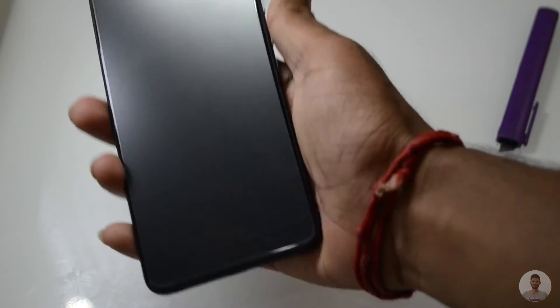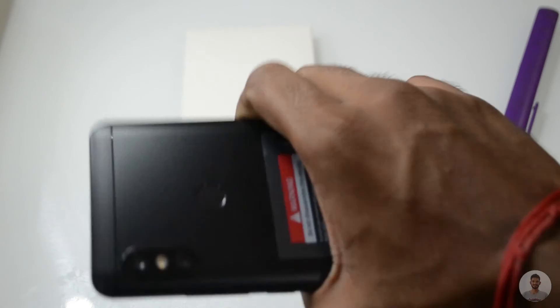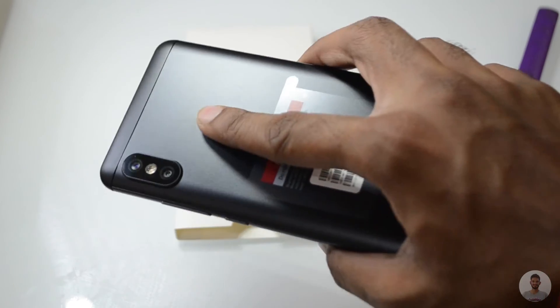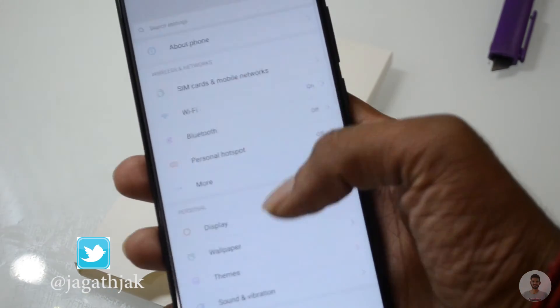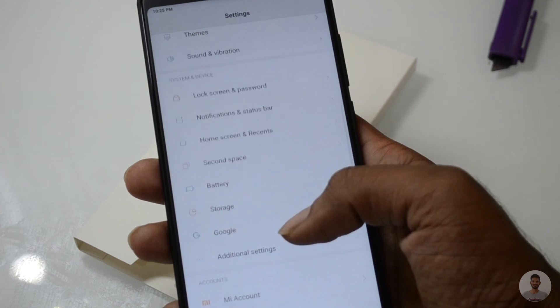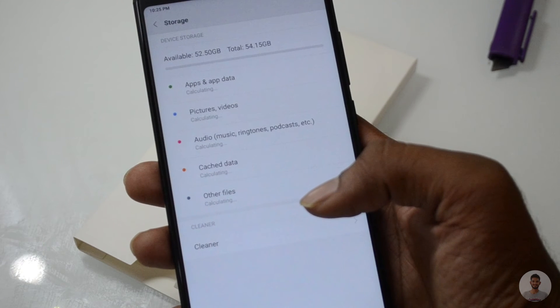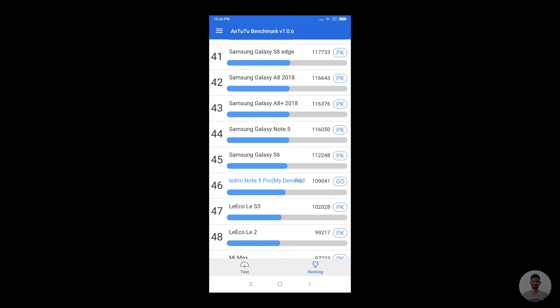It feels really good to hold the phone in the hand. The fingerprint scanner is positioned in a way that you can easily unlock the device. Out of the 64GB storage, we are getting 52GB of usable storage. The Redmi Note 5 Pro is ranked at 46th position in the benchmark test.